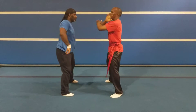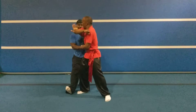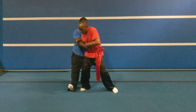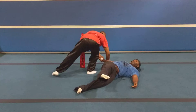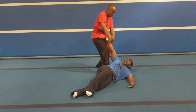What I did was: one, block and grab. Two, stepped in to the elbow to the temple. Three, dropped onto his forearms. Four, pivoted round, bringing him down with that momentum.